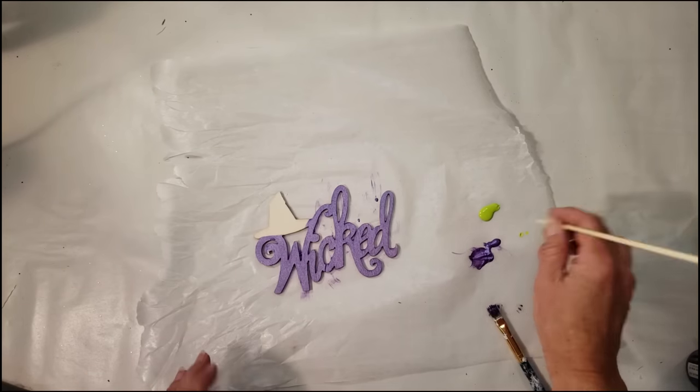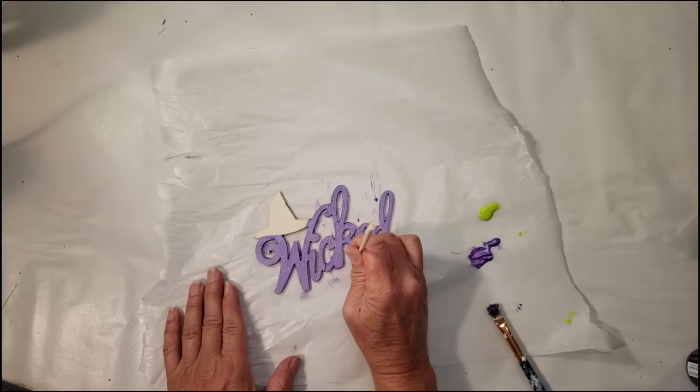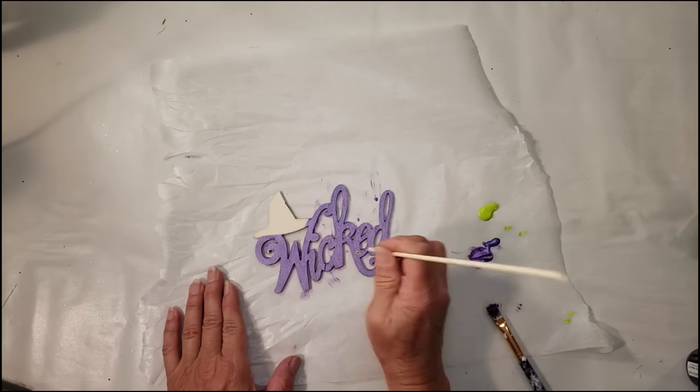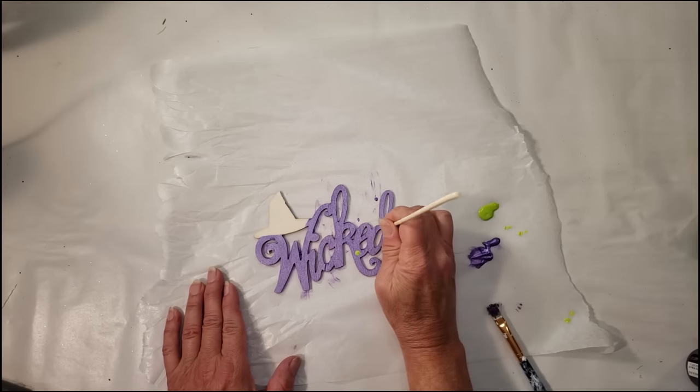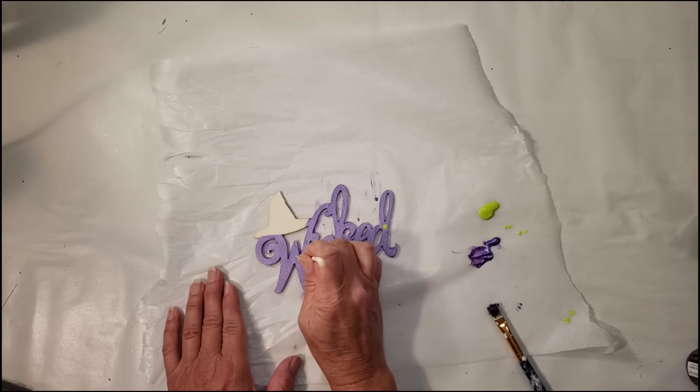Because the purple color looks kind of plain, I wanted to add some polka dots. I'm just taking the back end of a stick, dipping it in the lime green color, and adding a few little polka dots. I'm also going to do that with the black paint as well.